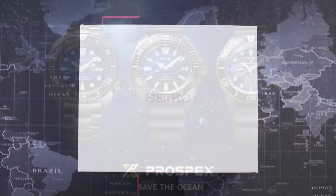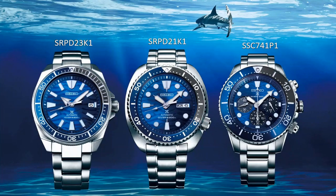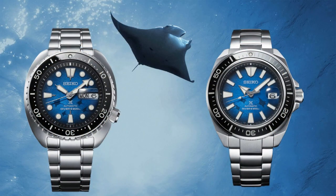Each year Seiko released new models, and the watch we're looking at today is the Samurai from the 2021 edition.